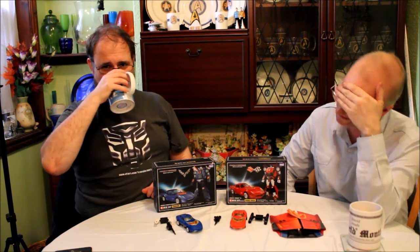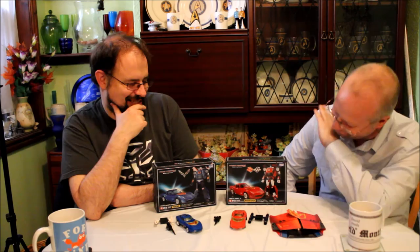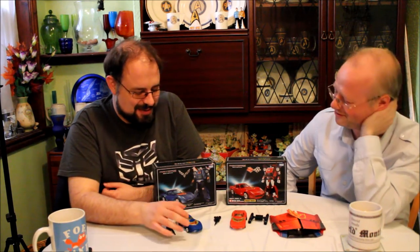One needs to pay attention, doesn't one. The day I start paying attention to your peas, it's the day we've been friends for too long. A full pod worth — that's what I call a podcast. People on the internet watch this. Do you have no shame? It's the little shit.